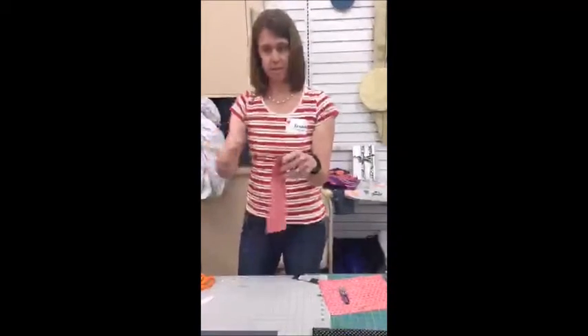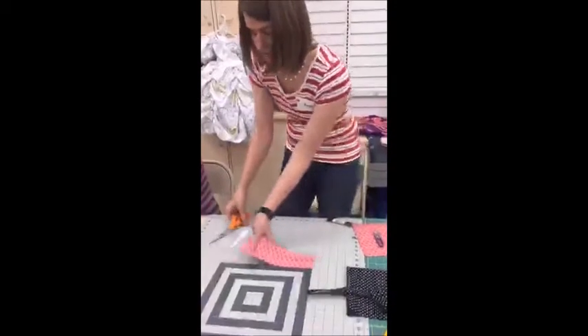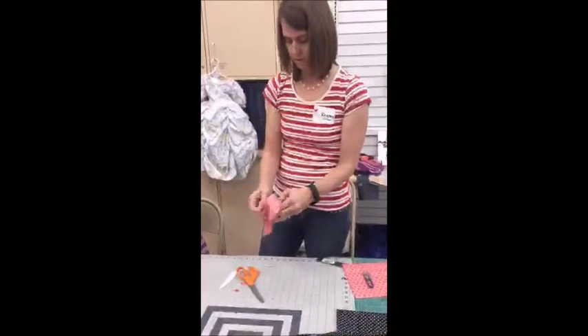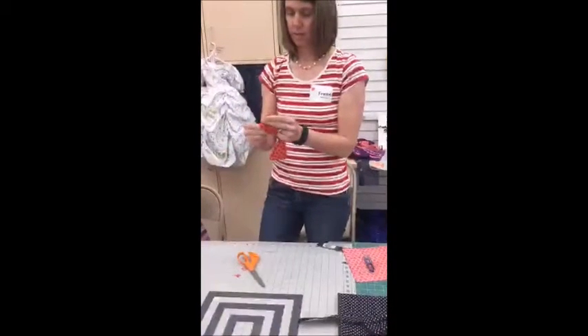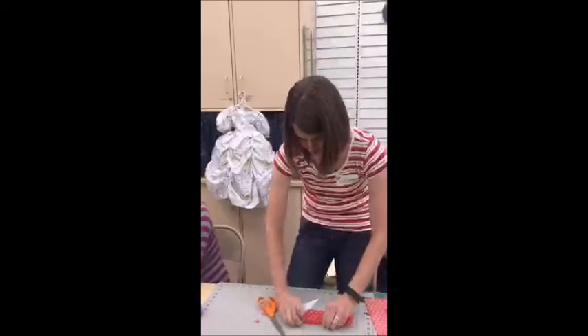Now we'll take our two flap pieces. This is the part that folds down so you can snap it. We put those right sides together, sew the two sides and then the bottom — so sew the three sides — and then again clip the corners just to reduce bulk. Flip it right side out and use a little creaser tool. You don't have to iron, but it just makes it all look a little bit neater, and it's really hard to go back and iron this when you're done. After that's ironed, we set that aside.